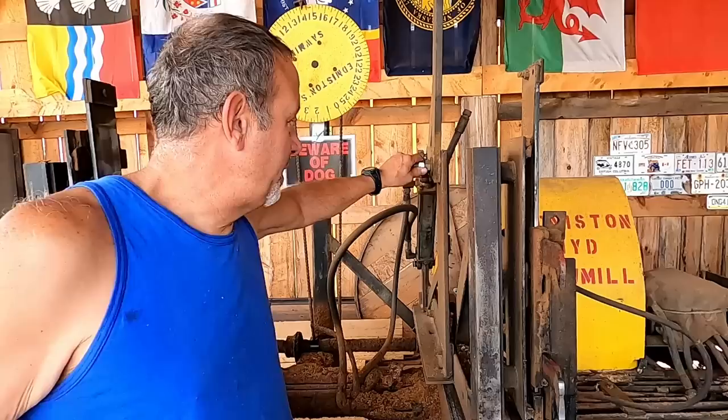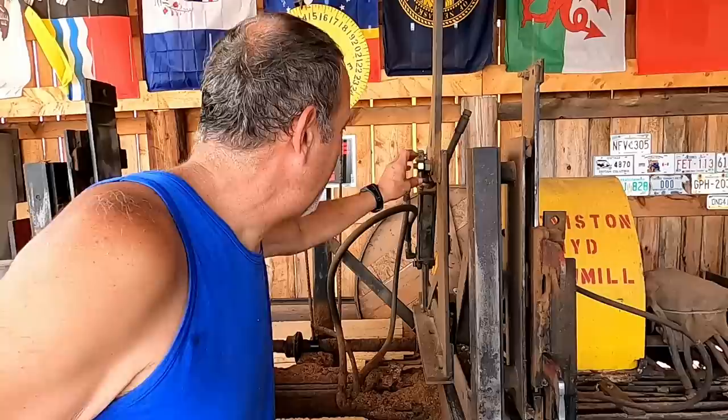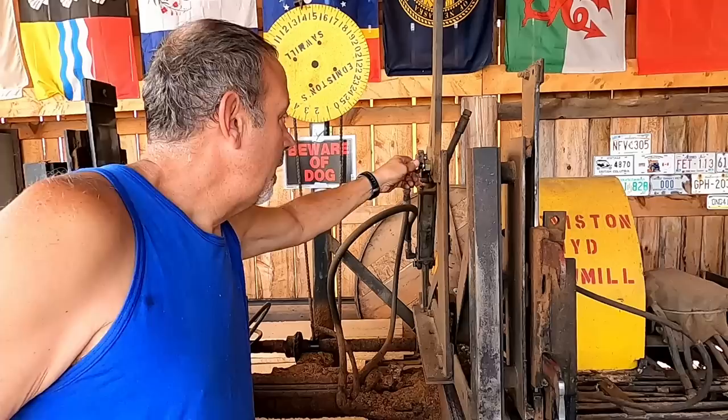I come up here at least once a week or so and I look over the mill, and maybe once in a while I find something. Ever since I put this mill back together, this master dog has been a problem. It comes loose all the time and I cannot find a three-quarter inch self-locking nut.